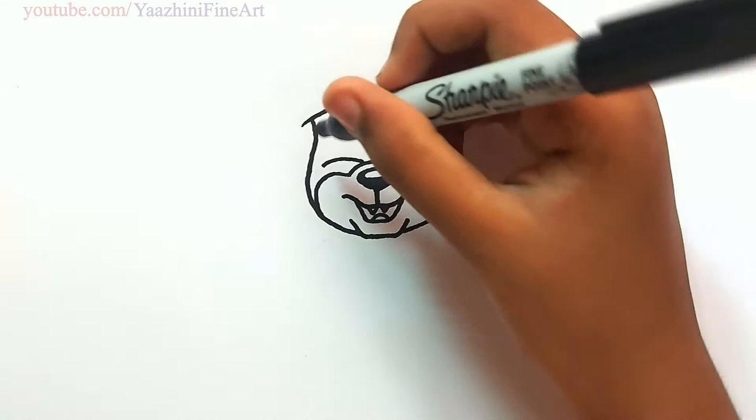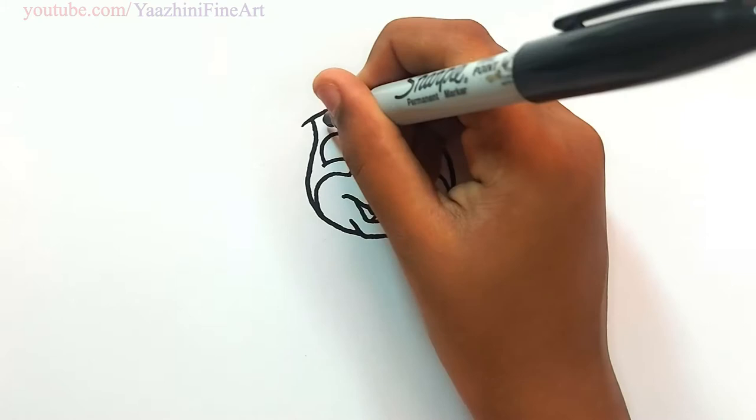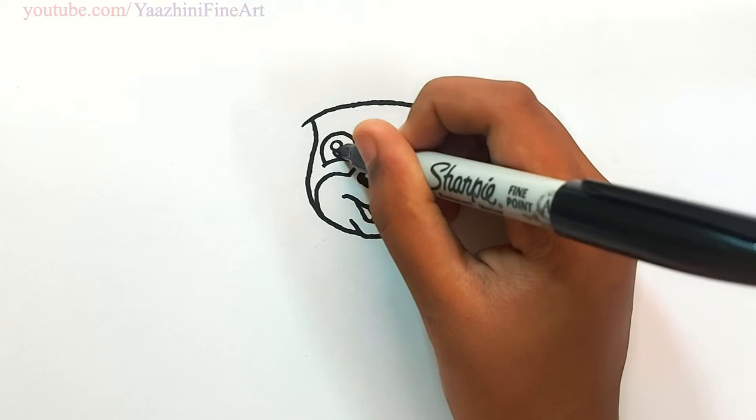Draw a curve on both sides. From there go up. Curve it. Come down. Do the same thing over here. Add highlight. Shade it off.